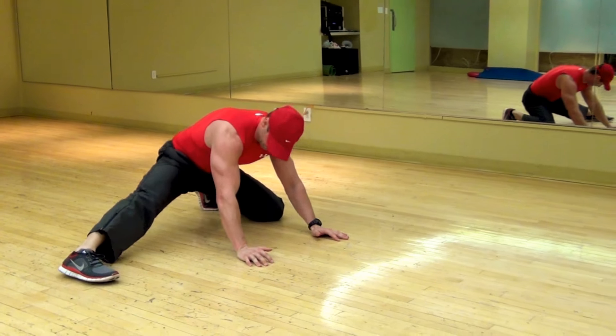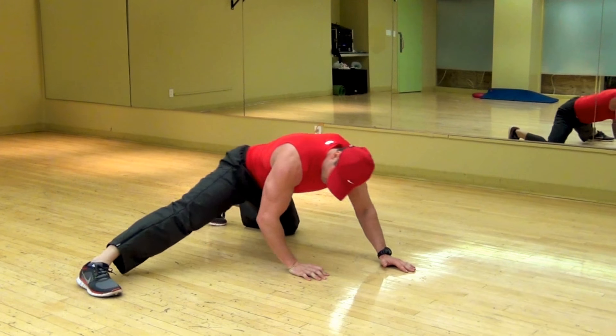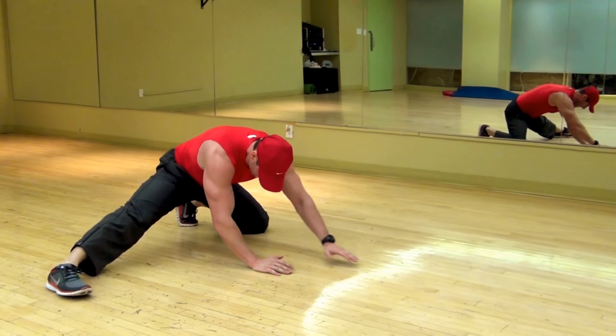Switch sides. You can slowly increase the distance between your supporting knee and the opposite foot as you move back and forth during this exercise.